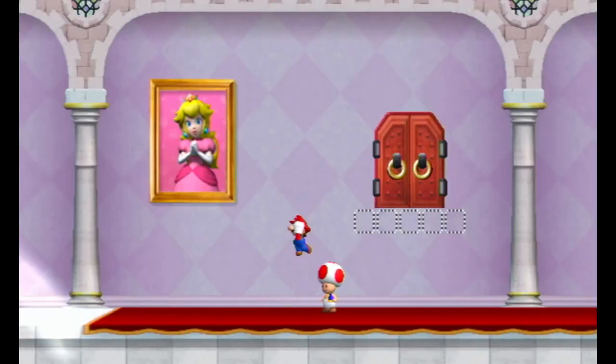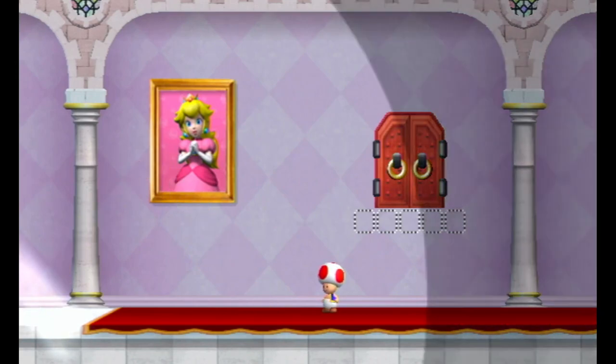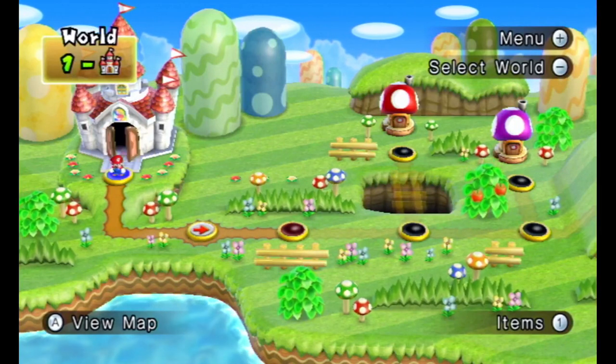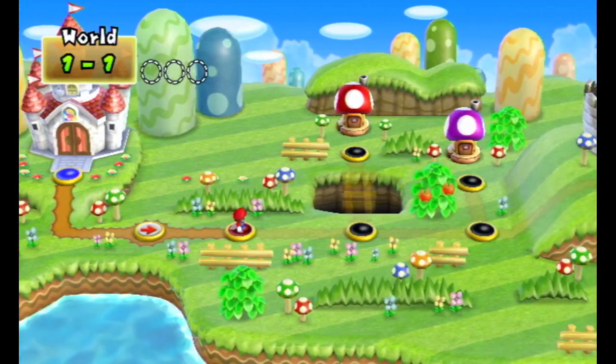Yeah, this is different. We've got an image of Princess Peach and a door. There are no hints — no hint lock anymore, no hint movies anymore. I think unless they do have them, but we go through the door somehow. Let's go and do the very first level then.